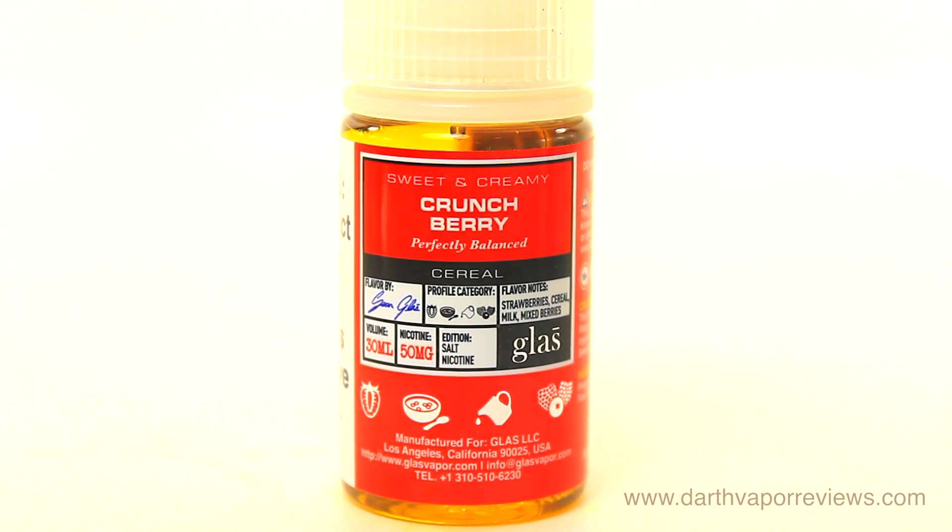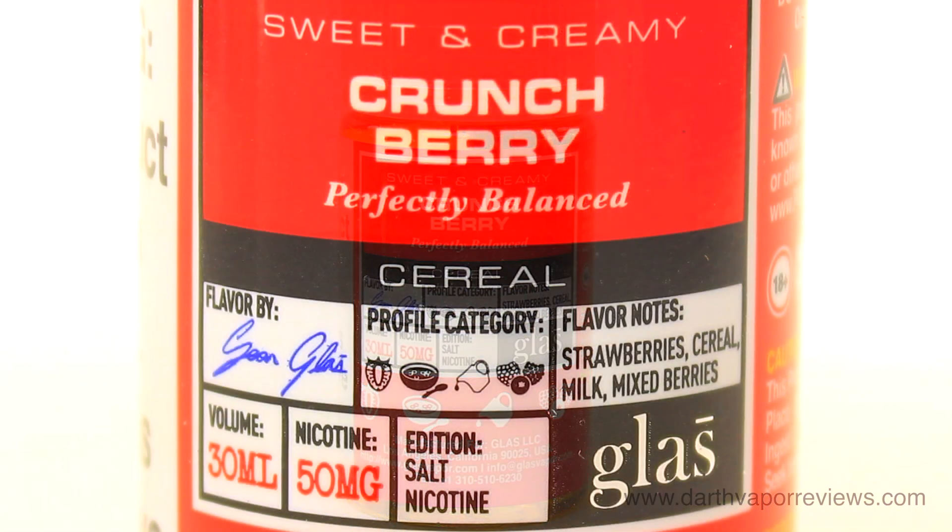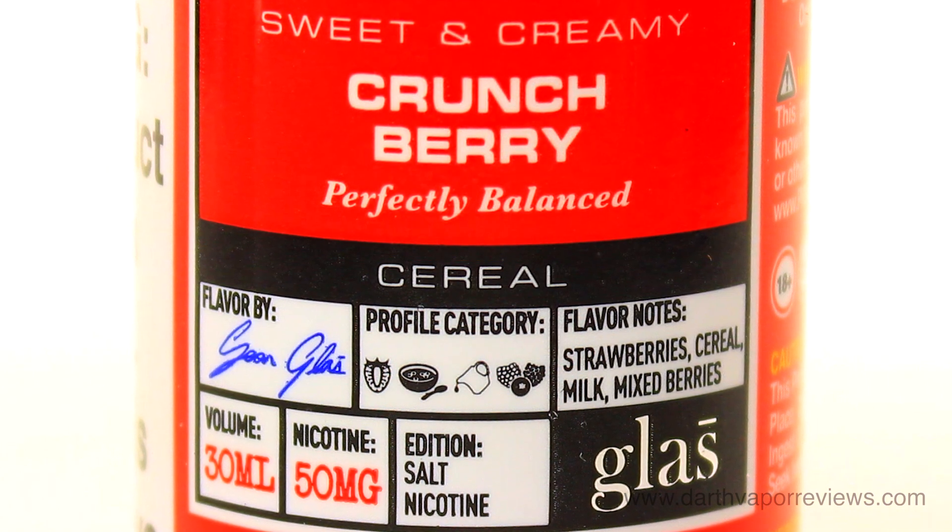Crunch Berry is a breakfast duo of strawberries and mixed berries. The smell is predominantly strawberry with hints of sweet cream. I get strawberries and cereal notes on the inhale, with tart berries and cream on the exhale.